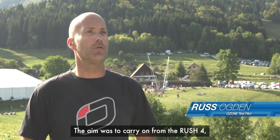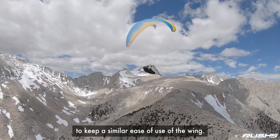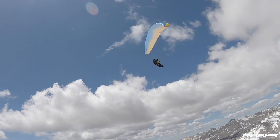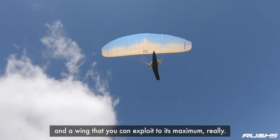The aim was to carry on really from the Rush 4, to not really stretch the aspect ratio, to keep a similar aspect ratio, to keep a similar ease of use of the wing. We want a wing that's easy to fly, comfortable, absorbs turbulence quite well, it's nice and solid, and a wing that you can exploit to its maximum, really.